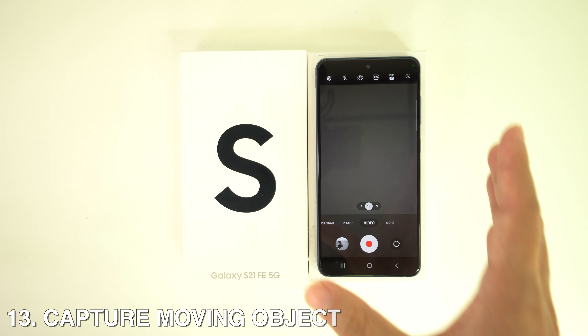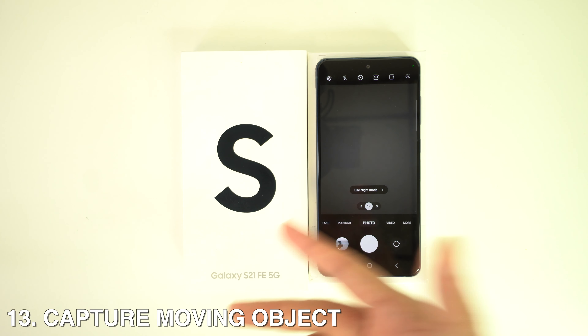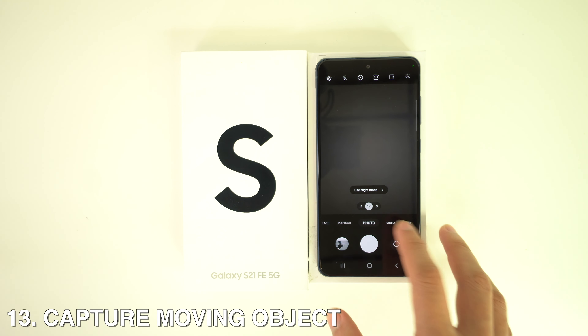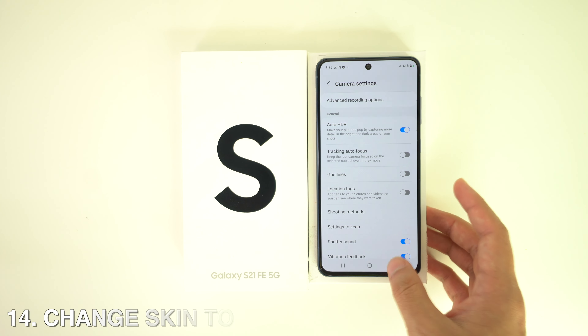You can also capture a moving object easily. The cameras in the Galaxy S21 series come with a toggle to make this job easier — just go to Camera Settings and then Tracking AF (autofocus).